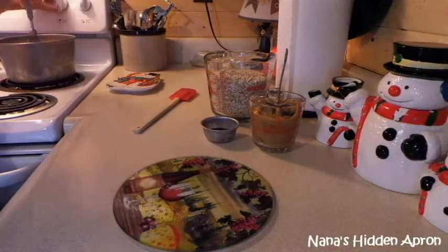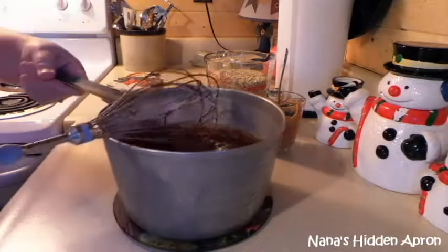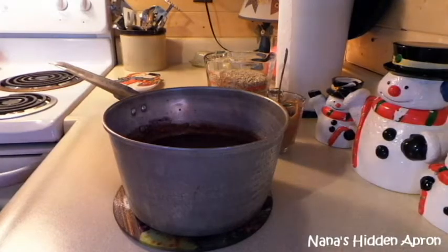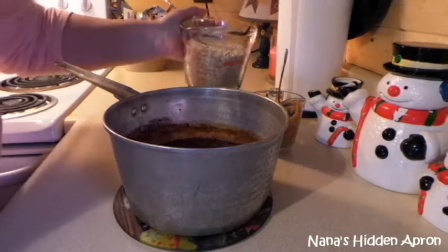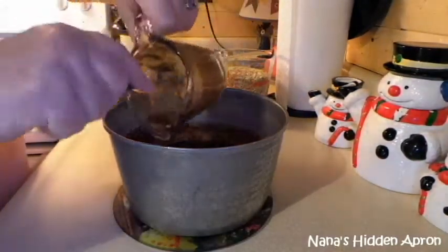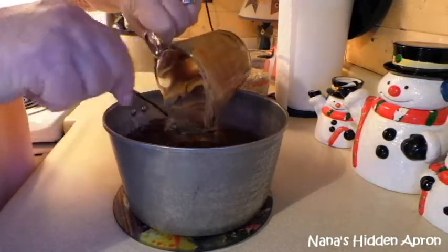All right, now we're going to take that off and sit it over here on this hot plate so we don't burn the countertop. Just get things out of the way. You know what, I think I'm going to put my peanut butter in first — because I can!